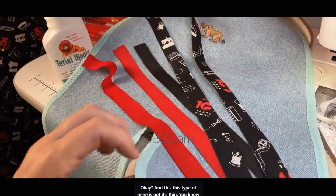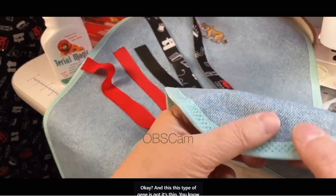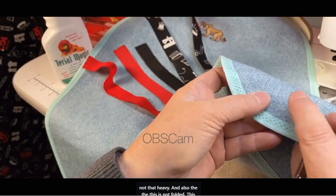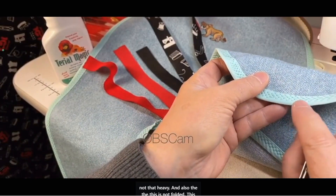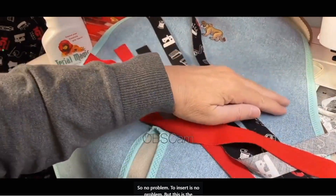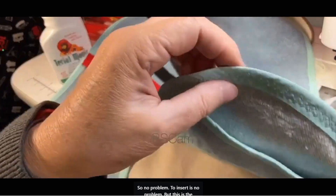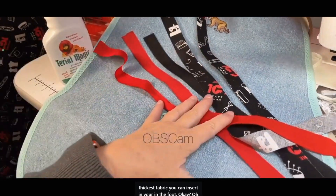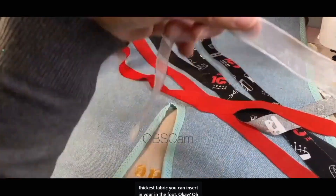This type of jean is thin — it's not that heavy. This one is not folded; this one is pre-folded bias that you buy pre-folded. No problem to insert. But this is the thickest fabric you can insert in the foot.